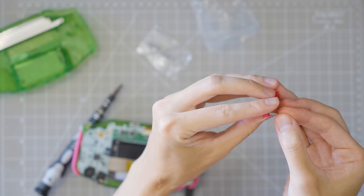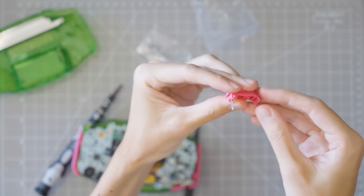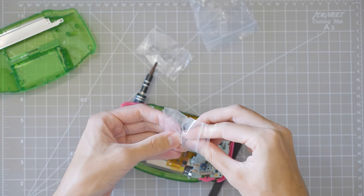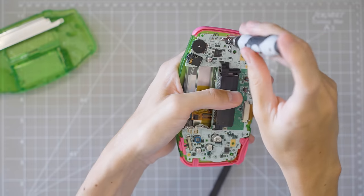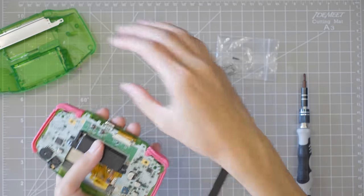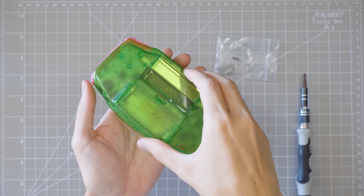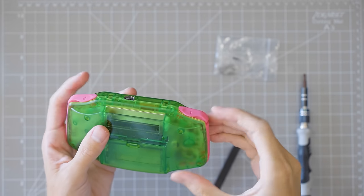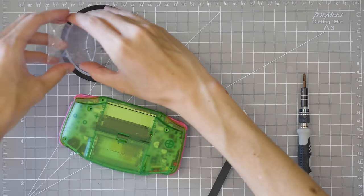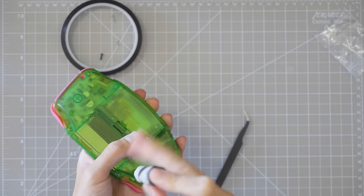Let's put these springs in for the L and R buttons. This shell included all new screws, so that's nice. Let's grab the two shorter ones for the inner motherboard here — I probably should have screwed these in a while ago. Let's see if it all fits. Try not to lose those. Here we go — we've got it all together, but we're not done yet.